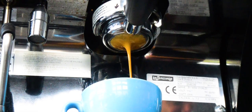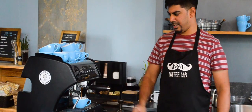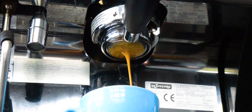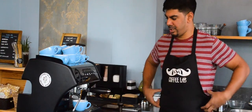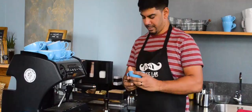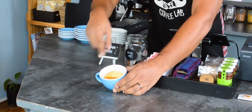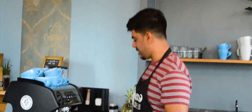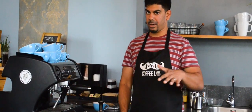I'm going to put the cup under and pull the shots. You'll notice there's a nice smooth flow down the middle, and that's because the coffee is level and all the water converges into one point. And if you look here, you see there's a nice brown layer on top. This is called a crema.